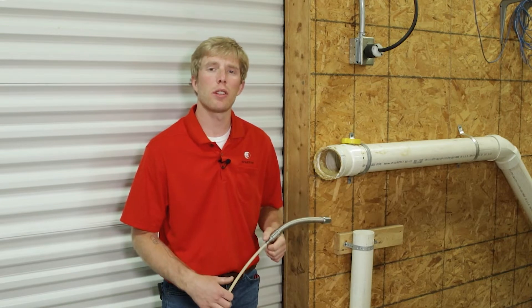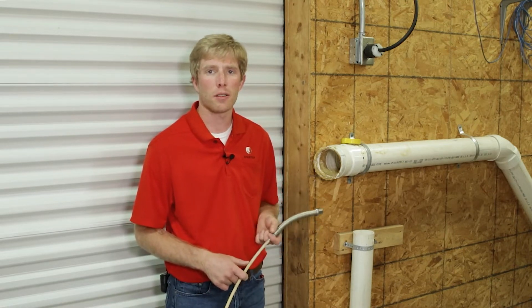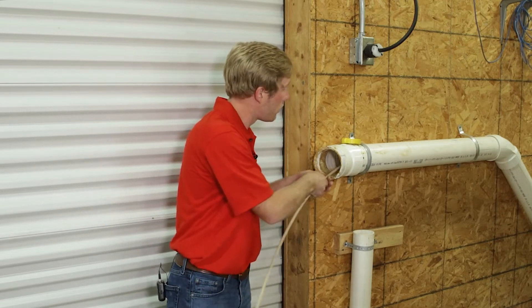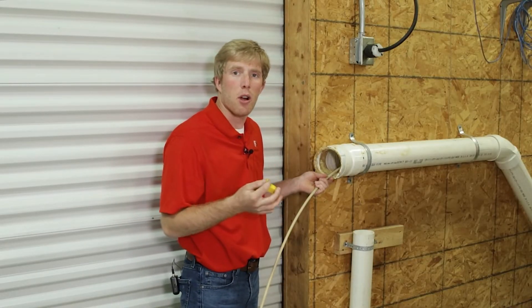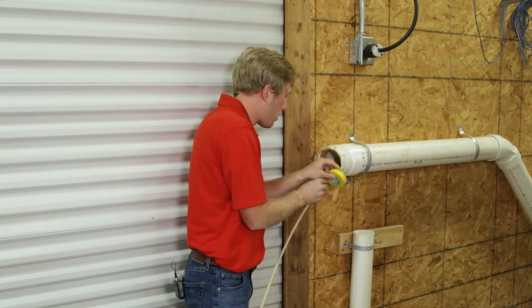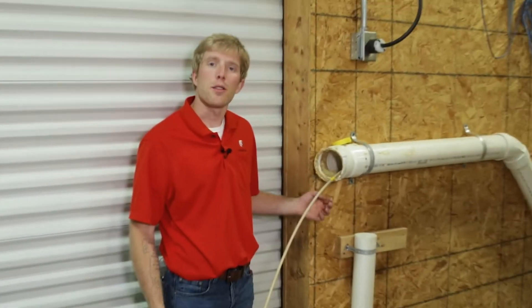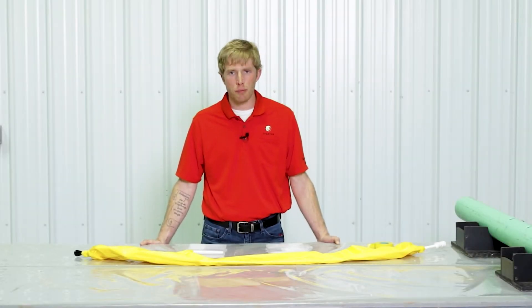After going over our equipment checklist, we're going to talk about inspecting the pipe. We want to make sure there's no standing debris, any scaling, any sharp edges, or anything that's going to hurt our packer. Next we're going to grab our camera head and go down to the spot of repair. We're going to take our tape and make a tape mark at the cleanout, at the top of the manhole, wherever you're working out of — we're going to put a hard mark.